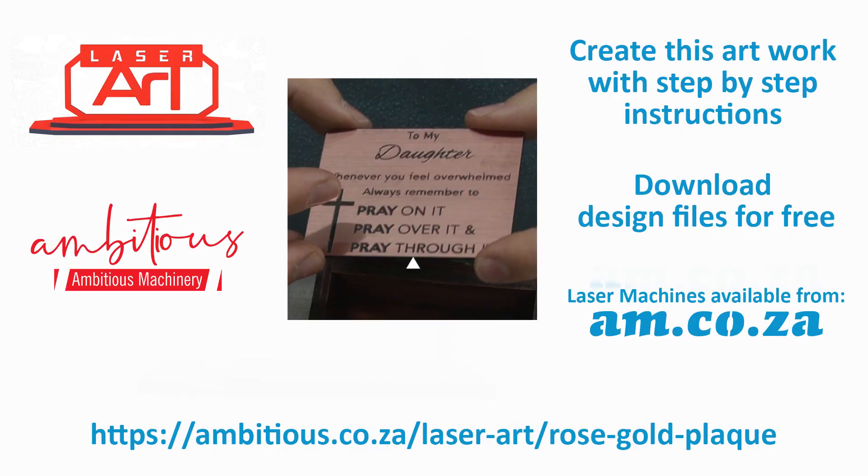Download free design files from ambitious.co.za/laser-art — just click on the link in the details below and enjoy.